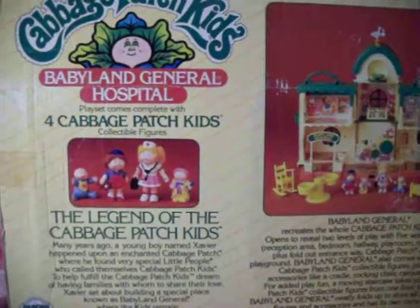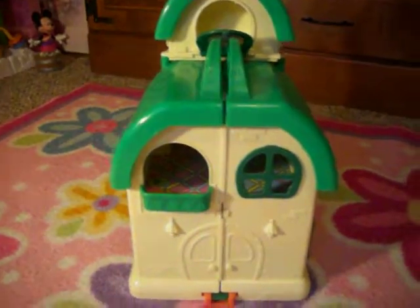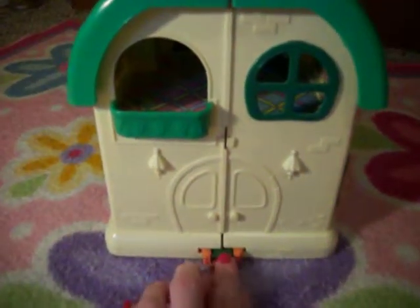It's a really nice set. So let's get cracking - you guys want to see it? Okay, so here is Babyland General. If you push this little button right here, it pops open.